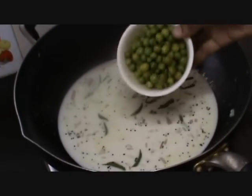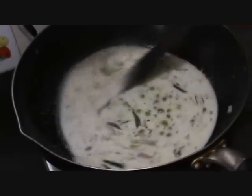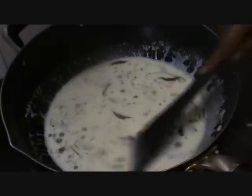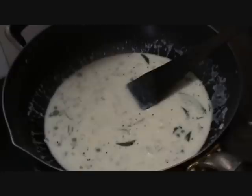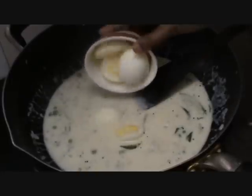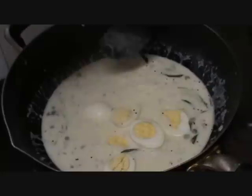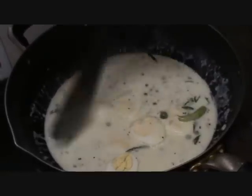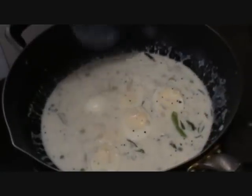Now add the boiled green peas and allow it to cook for some time. Now the stew is almost ready. Let us add the egg to finish. Keep it on flame for a few more minutes.